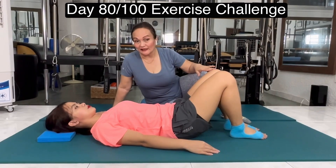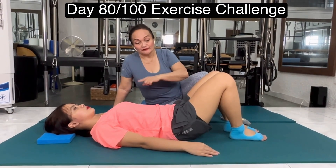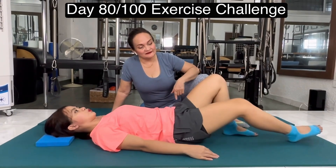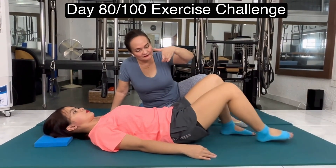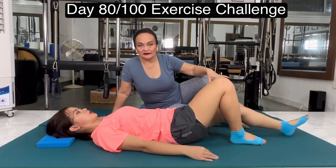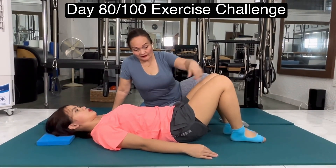We're going to do the sliding of the leg. Take a breath in through the nose. As you exhale, drop the belly and extend the leg, and then drop back in. Other leg, and out, and drop back in. Continue to do the exercise.